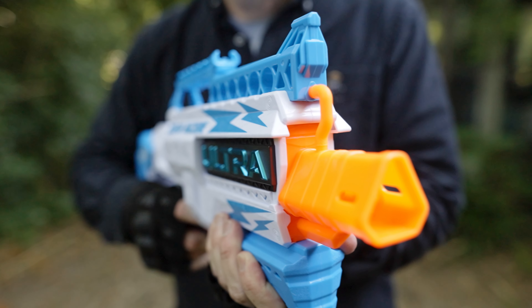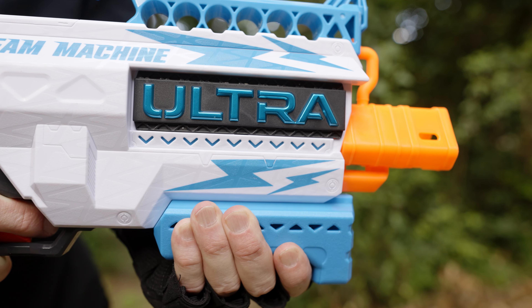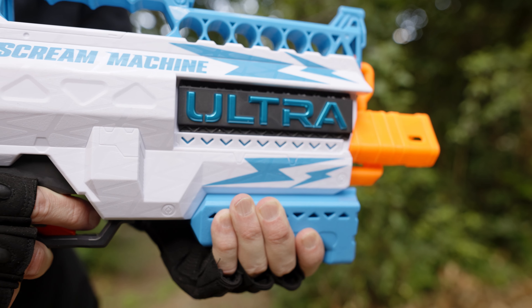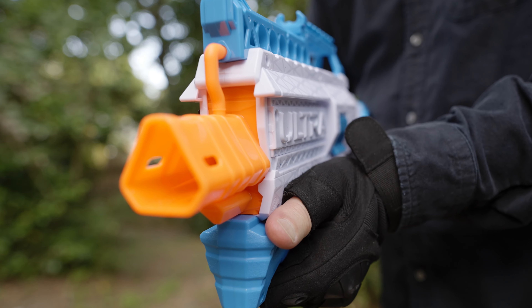The Ultra Scream Machine is by far the best looking Ultra Blaster today. It also performs better than the Ultra II, but even so, $35 for a six-shot blaster is quite a lot, especially now that magazine-fed blasters are available in the Ultra line.